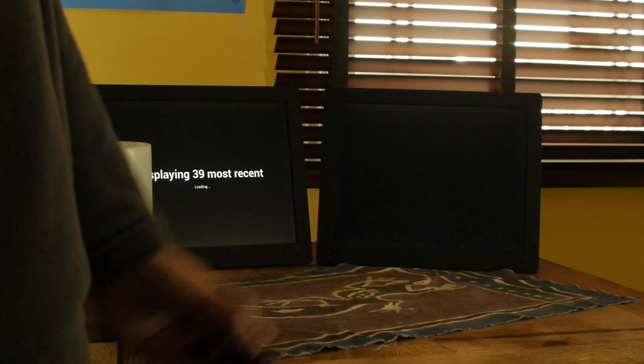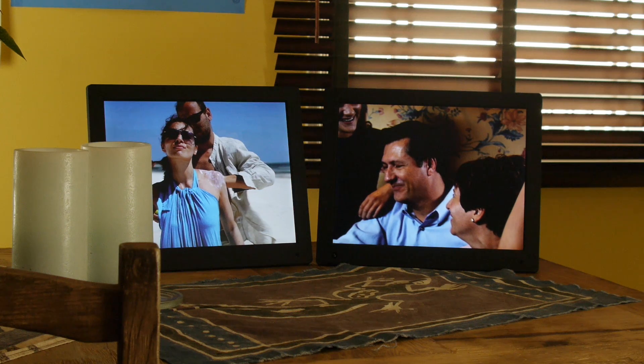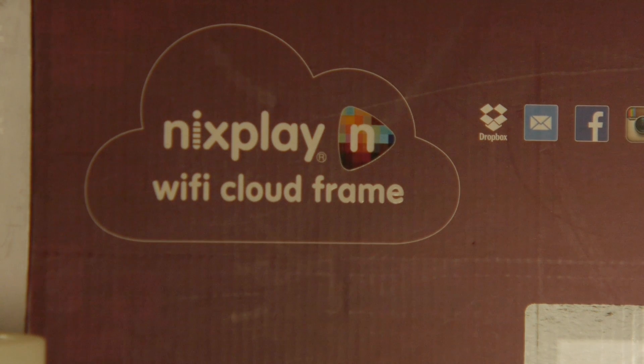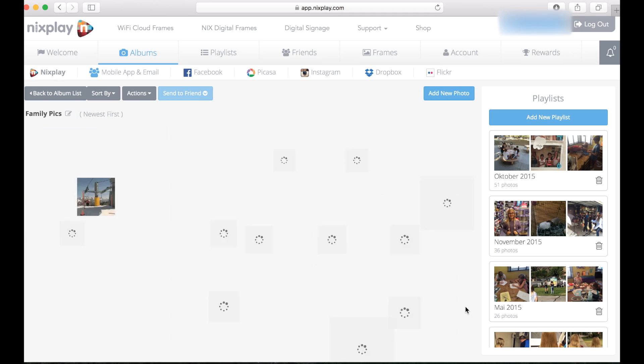Hi, this is going to be a review of digital photo frames that can be controlled through the internet. This is a new generation of digital frames that are controlled through the Wi-Fi network, and you can change the pictures from any place in the world.